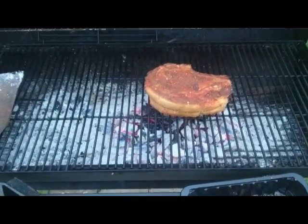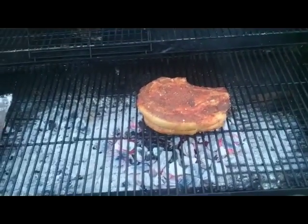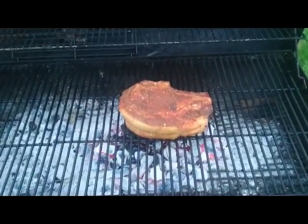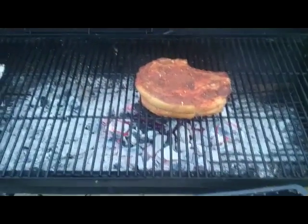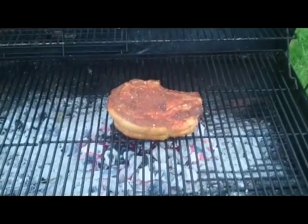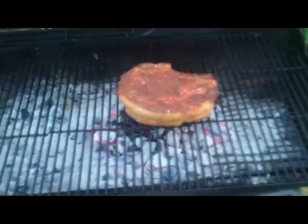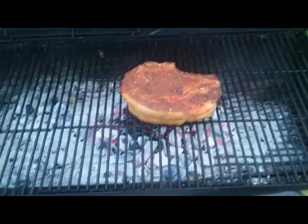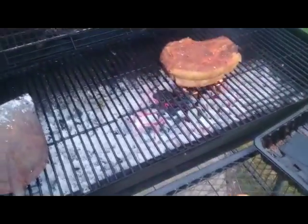Remember to take your meat out of the fridge before you cook, because that will leave you with a well-done outside and a raw middle. Get that meat up to room temperature before you slap it on the grill. As the meat sears and cooks on the outside, the moisture is moving into the middle of the meat, so when you come to rest and serve it, it should hopefully be nice and juicy in the middle. I'll come back in three or four minutes.